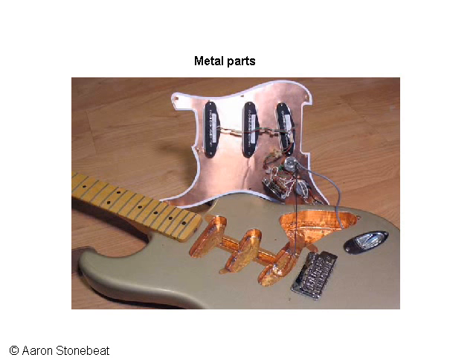Be that as it may — strings grounded or not — a so-called shielding, a casing of copper or aluminum foil around the electronics of your guitar, is an additional help in eliminating electromagnetic noise from your sound. Of course, for this to operate properly it should be grounded as well.